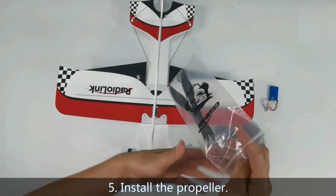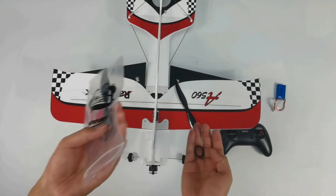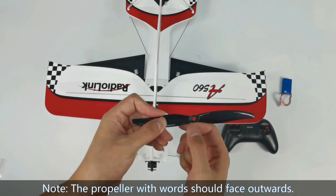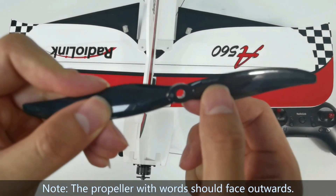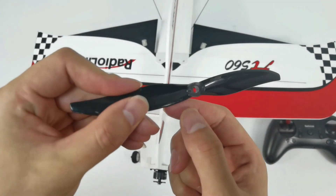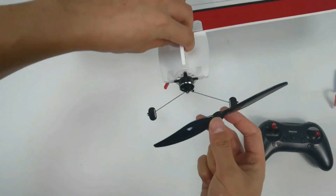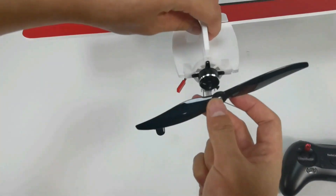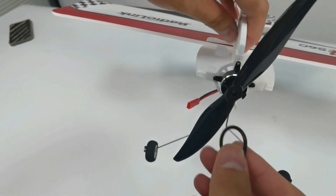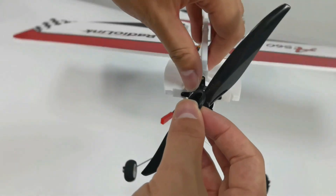Install the propeller. Take out one propeller and one rubber band to fix the propeller. The propeller with rods should face outwards. Insert the propeller into the nose and connect two ends with a rubber band to fix it.